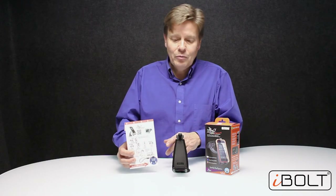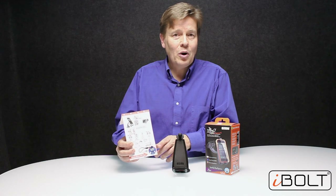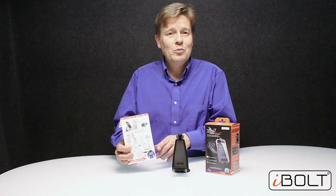Thank you for watching the unboxing video of the S Pro 2 Connect Kit. We are very sure you will love your S Pro 2 when driving or using it at home. For those with an NFC-enabled phone, you will surely love the Dock and Drive features and the automatic NFC tag functionality. Thank you for watching.